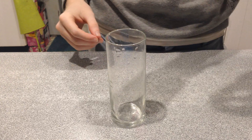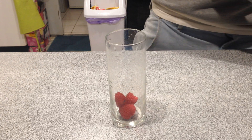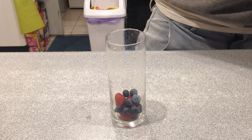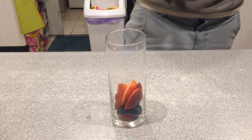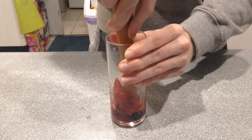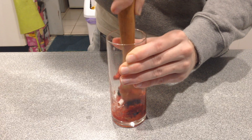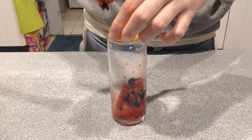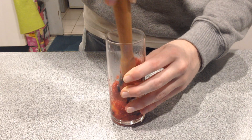So you're going to start off with about three raspberries, five or six blueberries, and one big strawberry — or two small ones. And you're going to muddle that in the bottom of the glass you'll be drinking from. Add a thin slice of orange and muddle that down in there a bit.